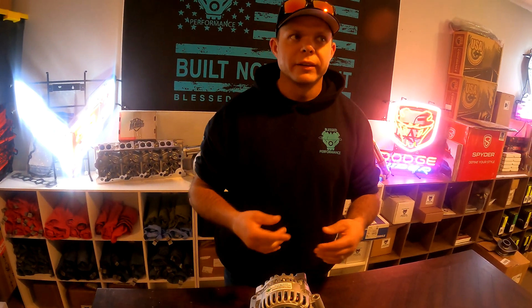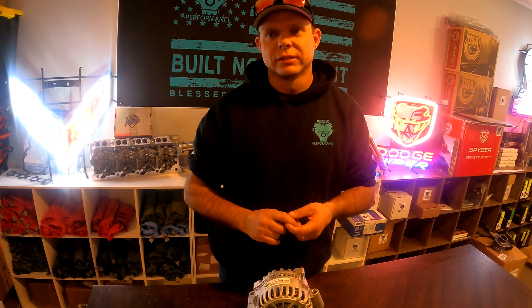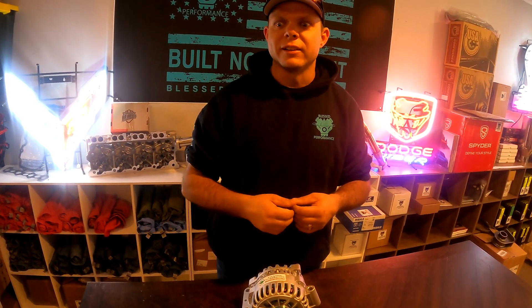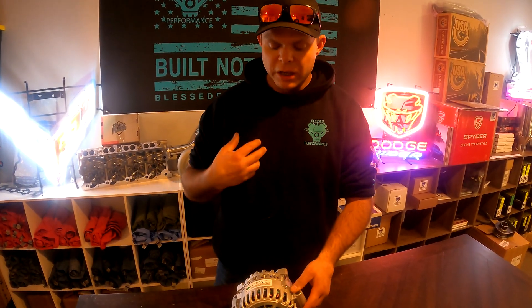This is a well-known issue. The 6.0 Power Stroke comes with an alternator that is the same — same amperage — as what goes on a Ford Focus. Pretty crazy to think that your big Power Stroke diesel engine has the same alternator as a Ford Focus. That being said, we have some upgrades available.